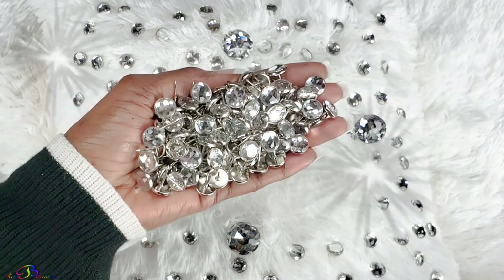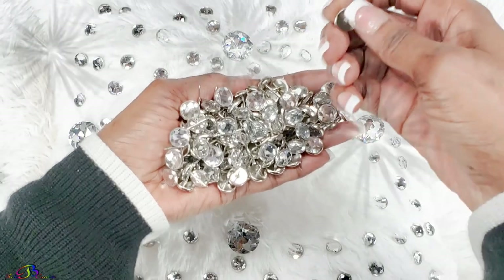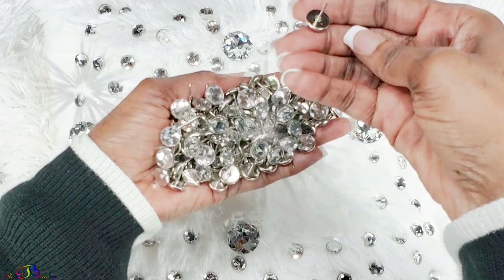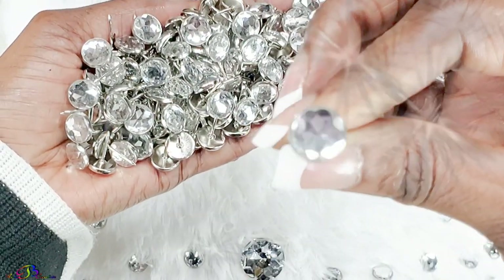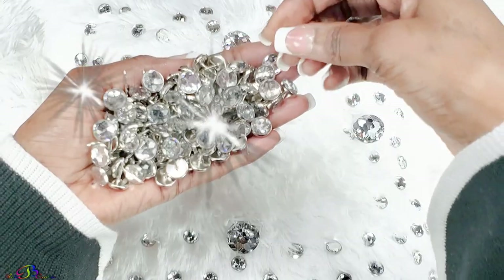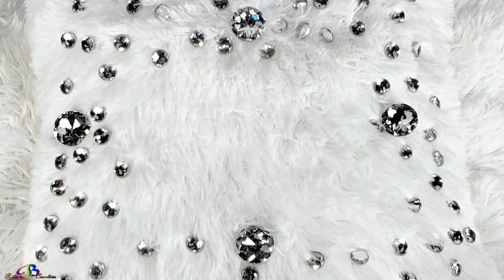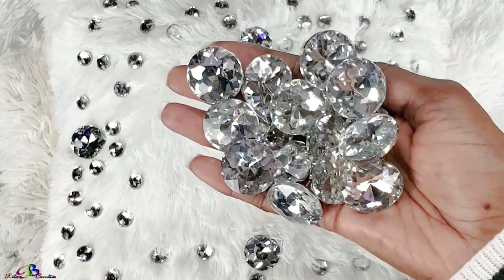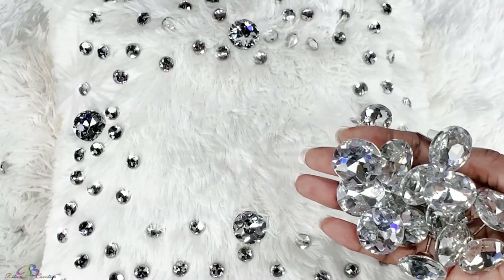Blessings to you and welcome to Rita Be Creative. Today the throne chair will finally be adorned with metallic gold trim and beautiful crystal upholstery tacks. If you missed any videos in the making of our glam throne chair, check the i-card at the top right hand corner of your screen as well as thumbnail links at the end of this video. So let's get started.